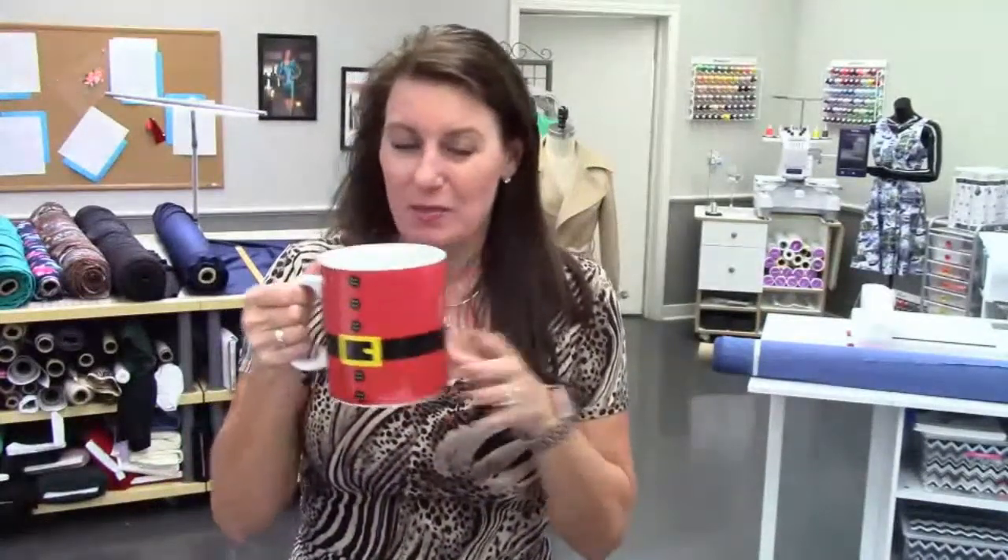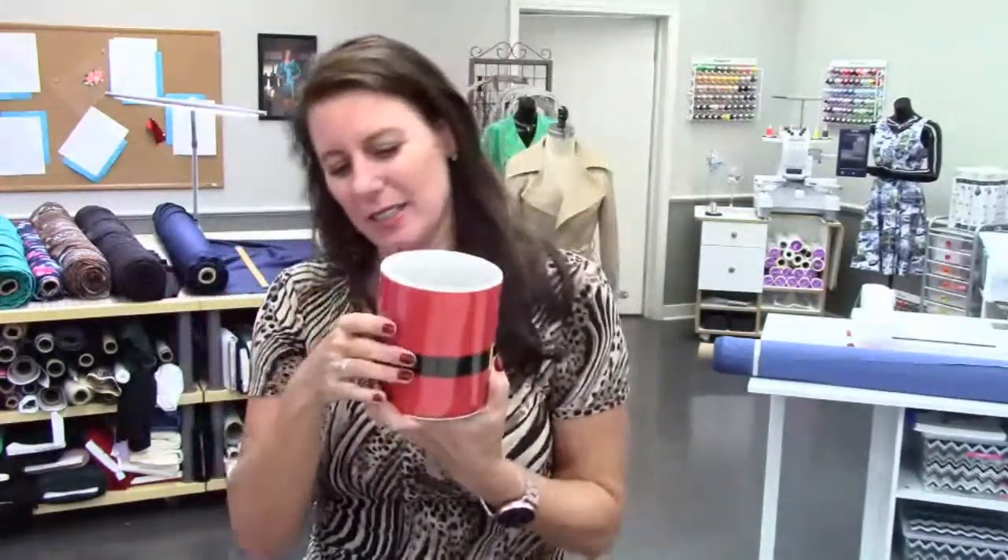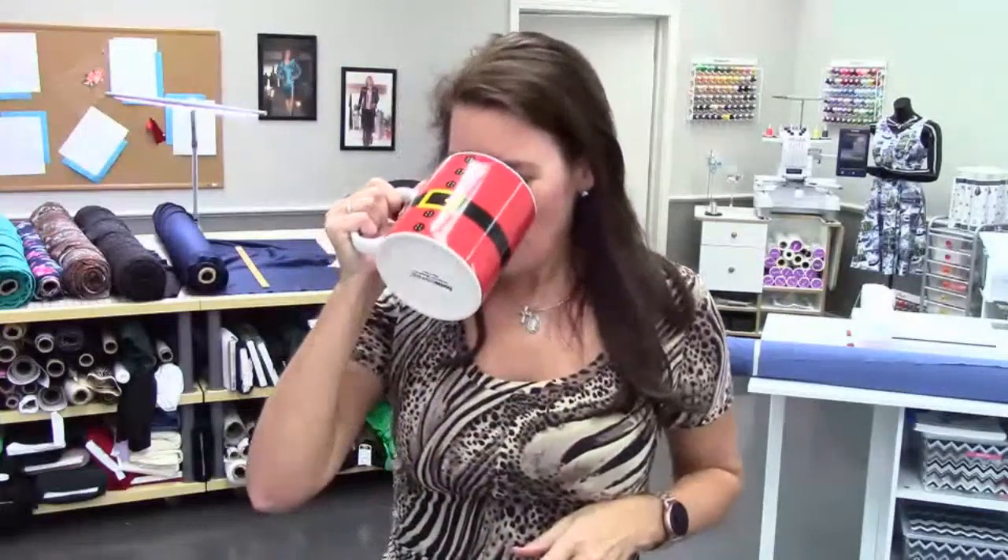This might last an hour, might last two — what else have you got to do today, right? I'm going to take little coffee breaks every once in a while because my voice isn't quite back yet. Someone mentioned that Lifetime had Christmas shows all day, so I figured we'd get in the spirit too.